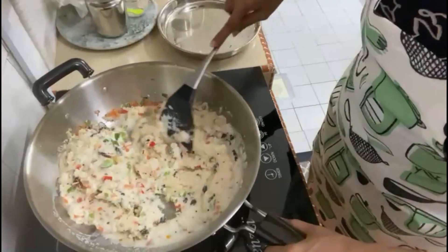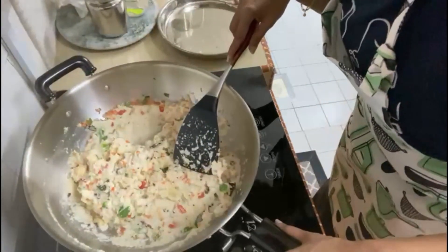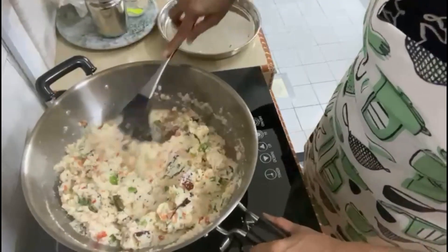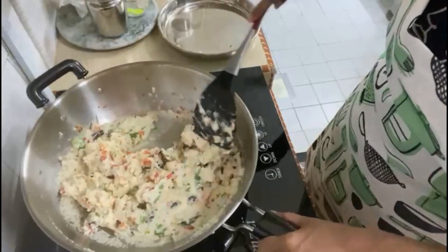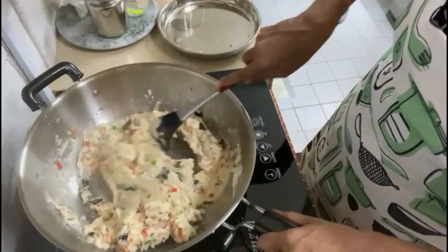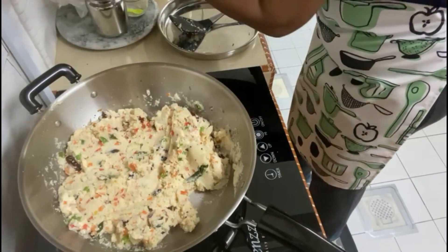Semolina will stick to the bottom of the pot so we have to be very careful and keep it on very low heat. By the way, the semolina has already been roasted. Whenever I buy semolina flour, I roast it and keep it in a container — I just dry roast the flour. Now while this cooks, I'm going to add a bit more salt.